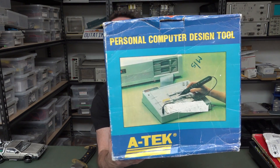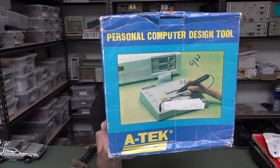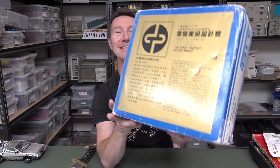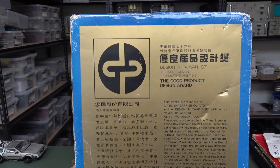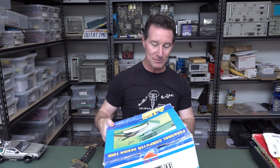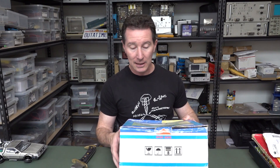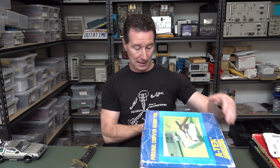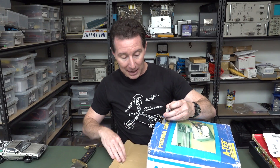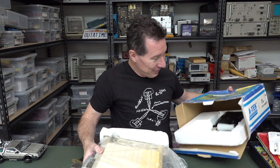Personal computer design tool. Hands up if you had one of these. Designed in Taiwan, 1987. It won the Good Product Design award. It's obviously some sort of logic trainer — it hooks up to a PC. I wonder if it hooks up to the AT, XT, AT bus or whatever.